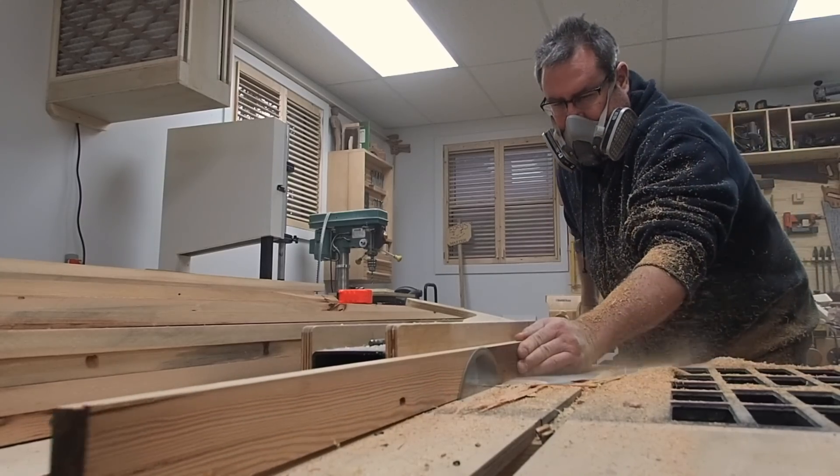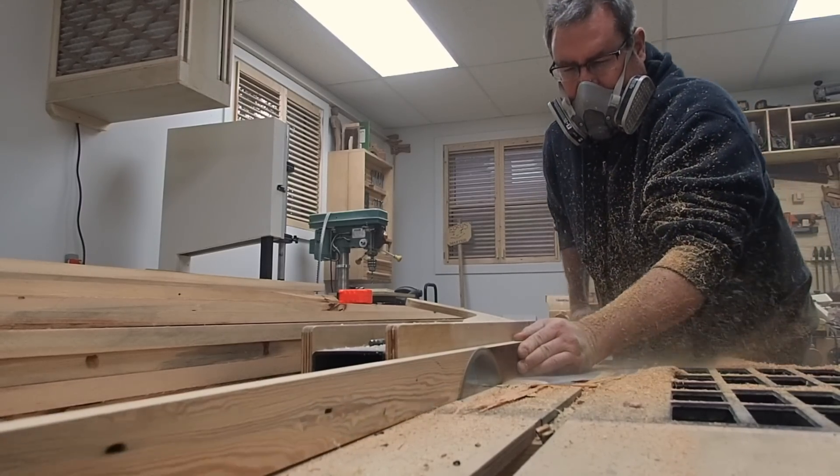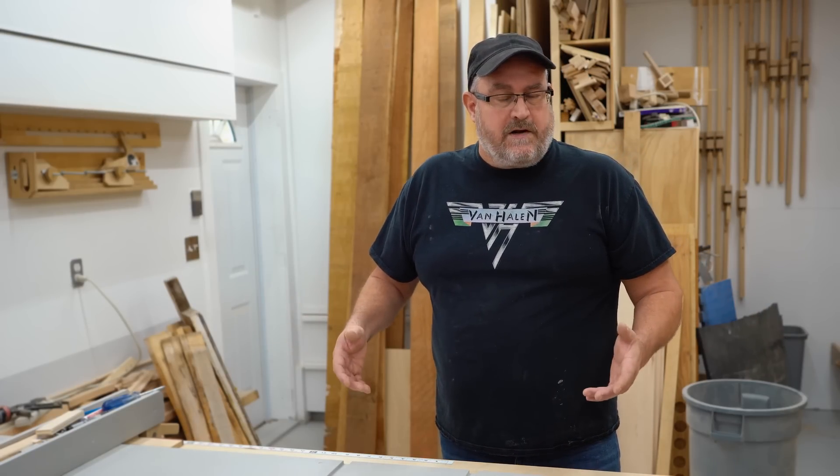However, there's no way that I can teach you the experience that I have. You have to learn on your own. You have to actually use the tool to gain experience and to become more safe while you're using it.